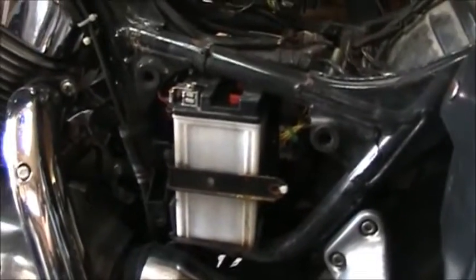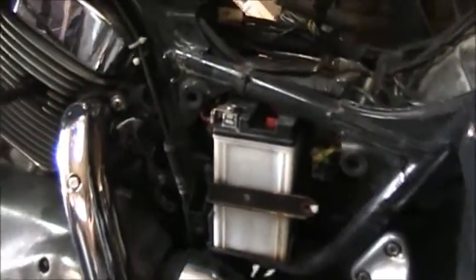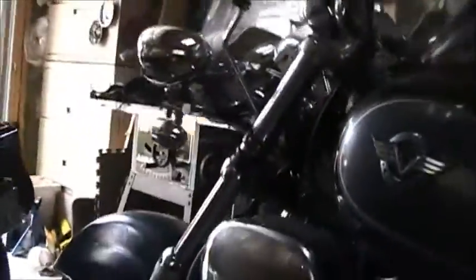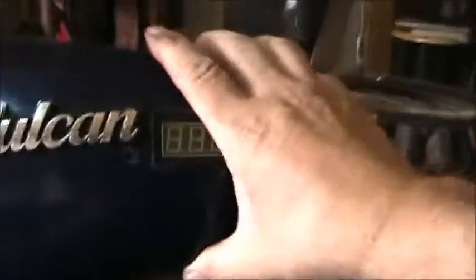So my first video on this bike is to take the battery out. I'm going to pull it out and charge it. I've got the seat off. I just found something weird on the cover for the bike.